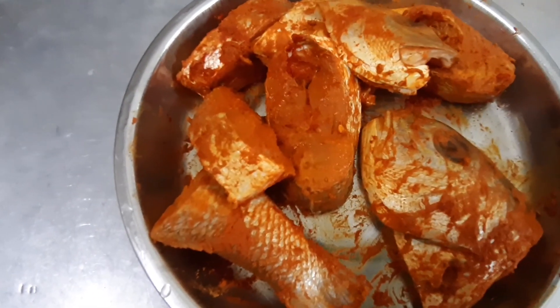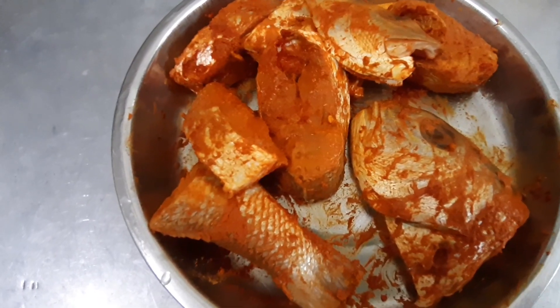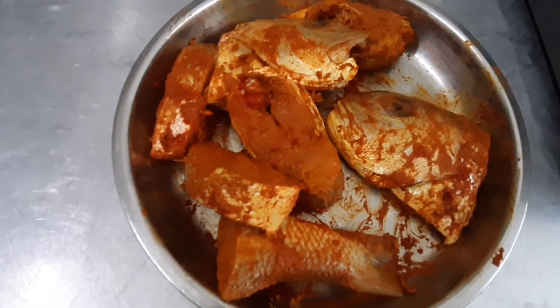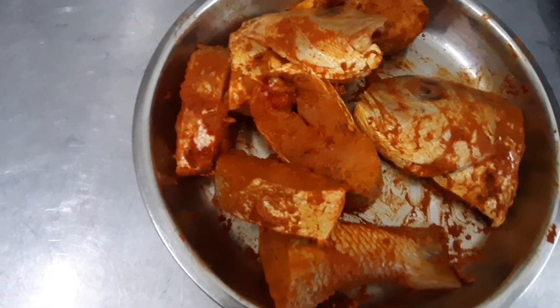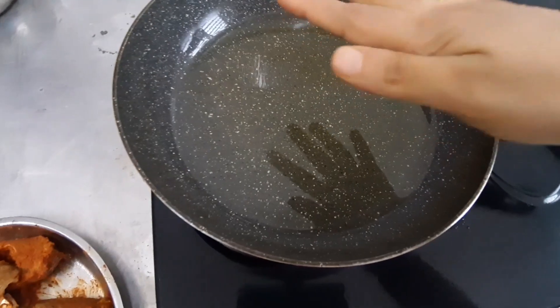Now I'll leave it for 15 minutes. Then I will heat the oil. I already marinated it for 15 to 20 minutes. Now I already heat up the oil — the hot oil is already hot.